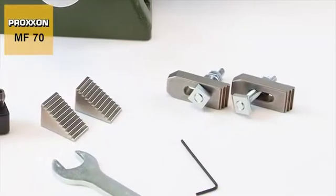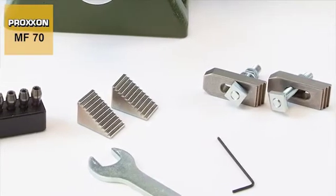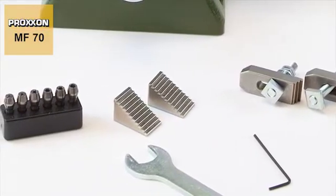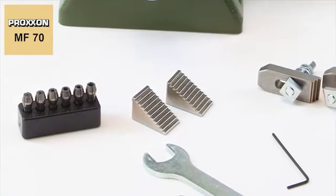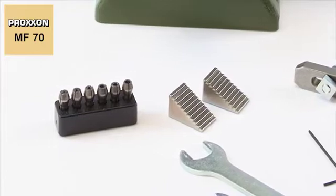The scope of delivery includes a set of step clamps and fastening elements, also available as accessories. The operating tool and a collet block with triple slit Proxxon steel collets in six different diameters, from 1mm to 3.2mm.